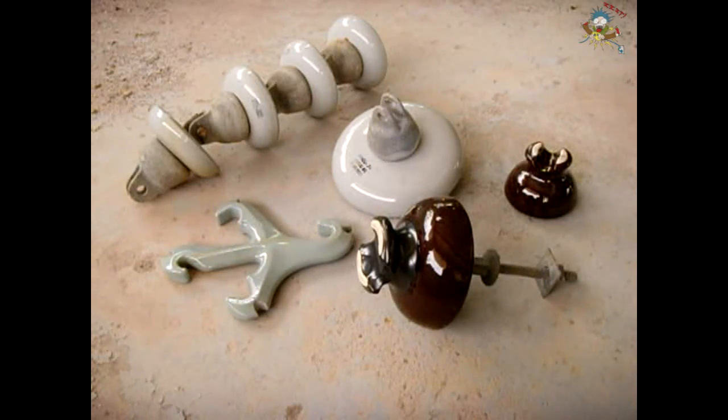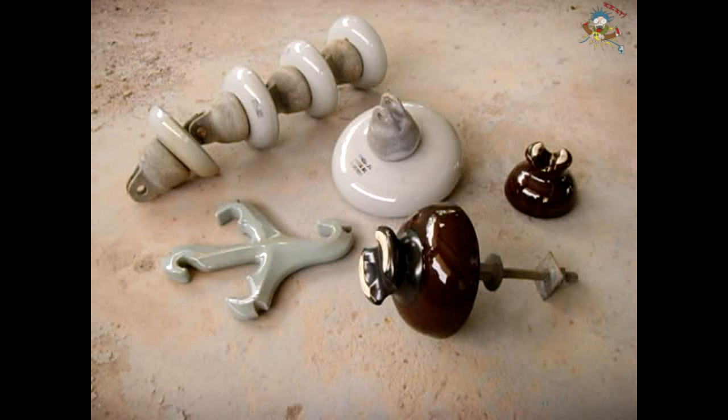In today's video I'm going to show you a few different high voltage insulators. These insulators I found laying around at an abandoned military base. Now there's a couple of different types. These are all made out of either ceramic or porcelain. Sometimes they were made out of glass from years ago.